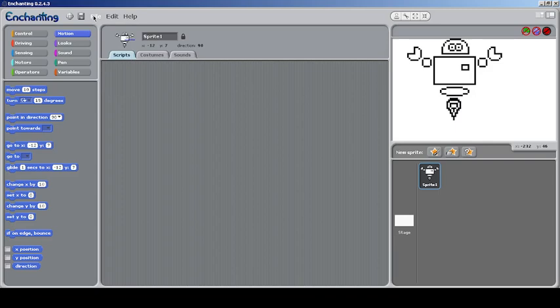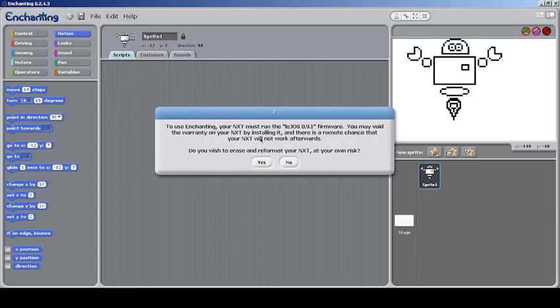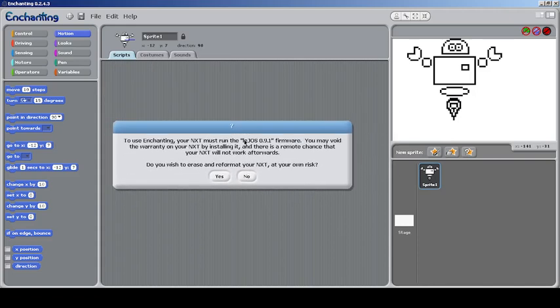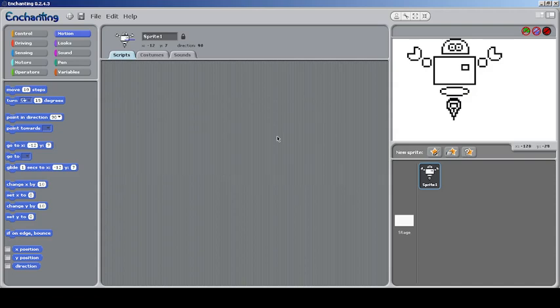Since I don't have a device, I cannot demonstrate that. You just have to go to 'Flash Firmware' and click it. In case you get some warning, do it with your own precaution, because if your Lego NXT is running a newer firmware you may have to reformat your NXT — it's at your own risk. Since I can't connect any device, clicking the flag and all isn't working, but I'm just demonstrating this.